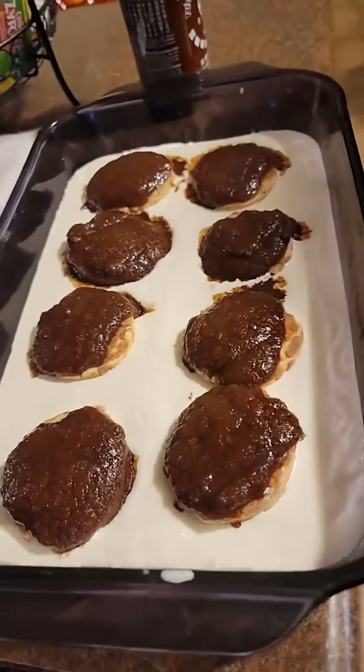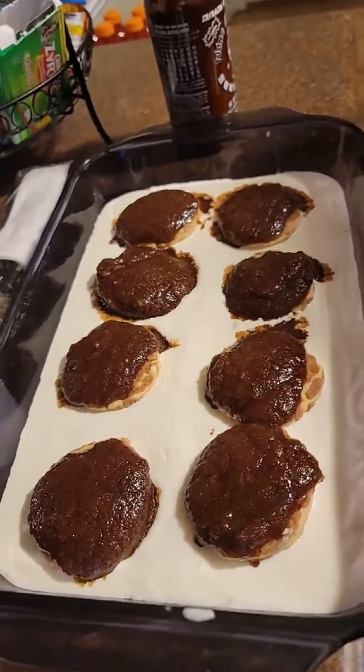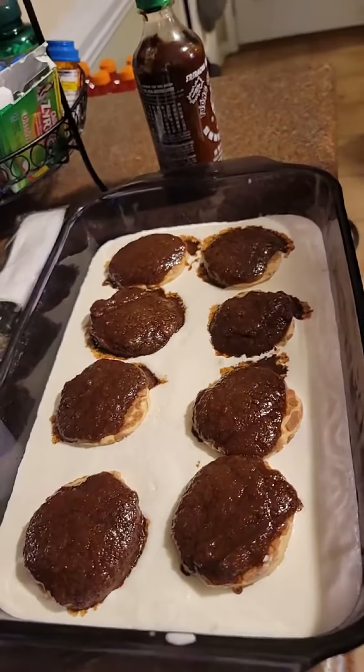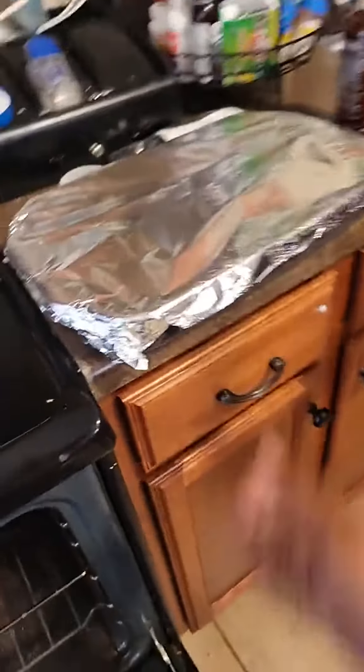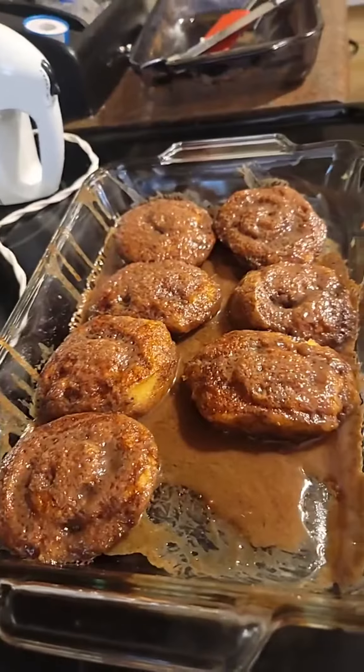I spoon the butter, sugar, molasses — slash brown sugar — and cinnamon mixture over it, cover it up, and then put it in the oven. I have no idea how long this is supposed to bake for, so I'm just gonna follow the instructions and see how it turns out.